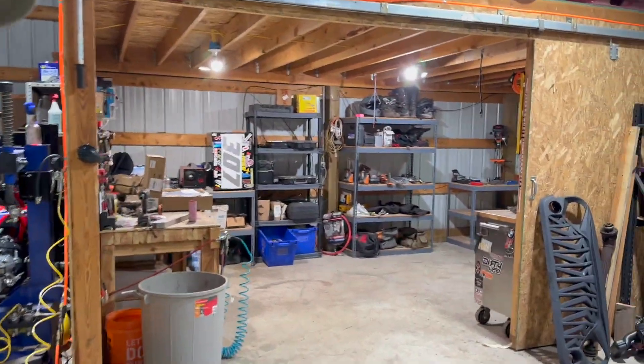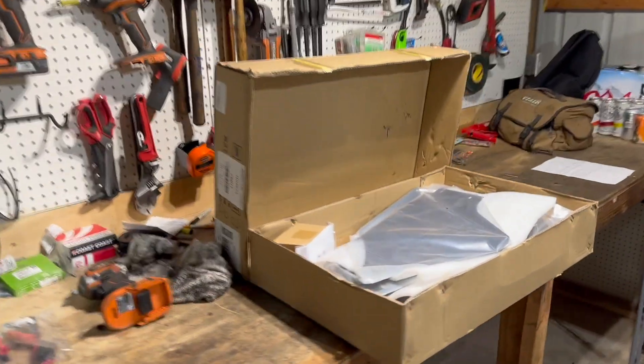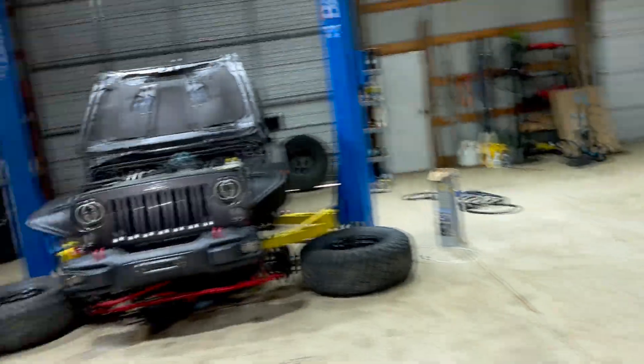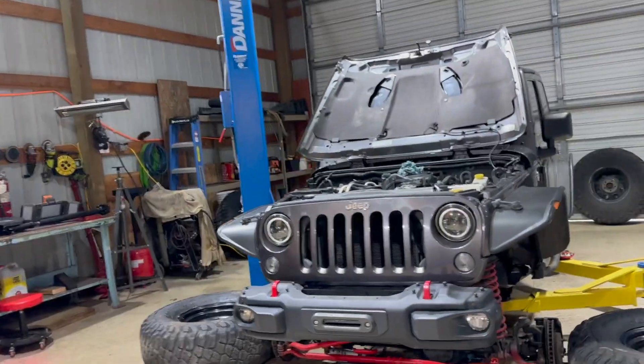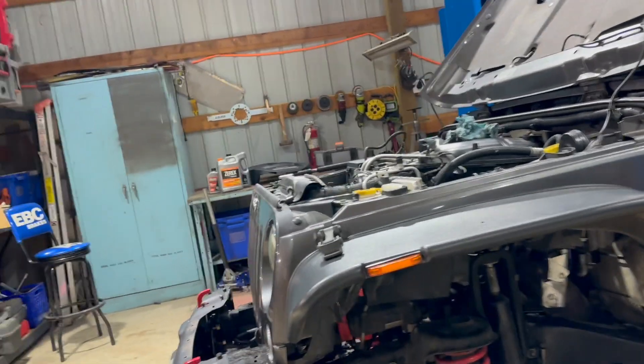Today we are going to do some inner fenders — just dirt cheap metal inner fenders going in here — because this thing just had the factory plastic ones and they were kind of destroyed.